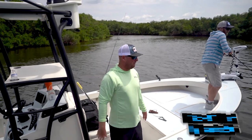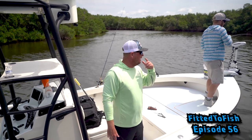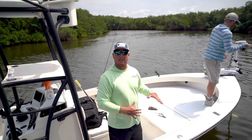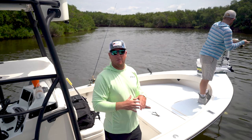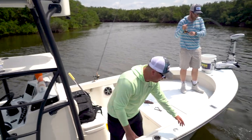What's up everybody? Another episode of Fitted to Fish here. We're out here doing some snook fishing as you can see. We're hooked up with one right now. With this next one we get in, I want to take a moment to go over just kind of the proper way to release these fish. Make sure they survive on us. We're out here in the middle of summer, a lot of hot water right now.